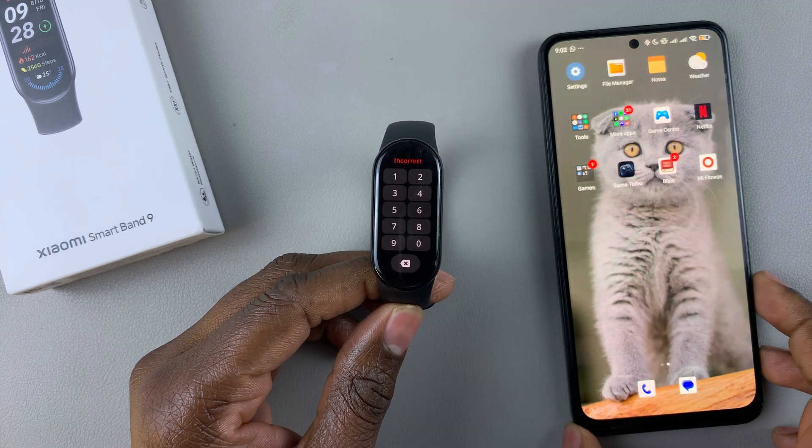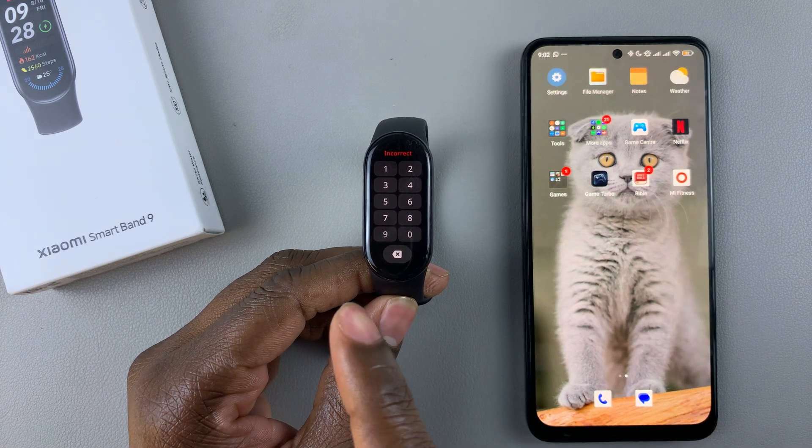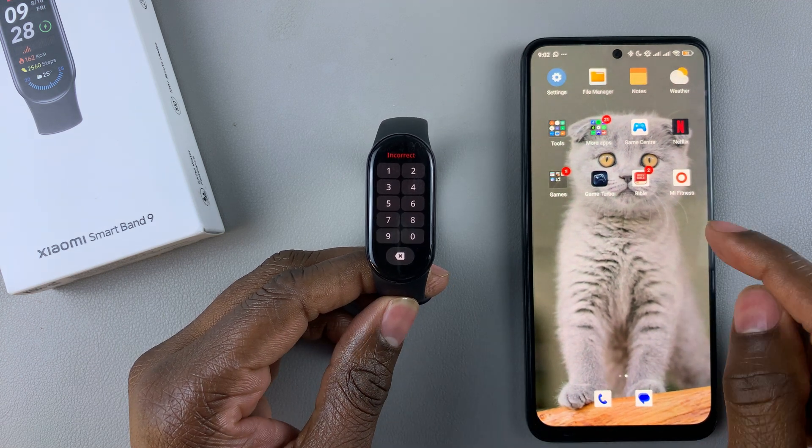All you have to do is grab the phone that is paired with the Smartband 9 and launch the MiFitness app.